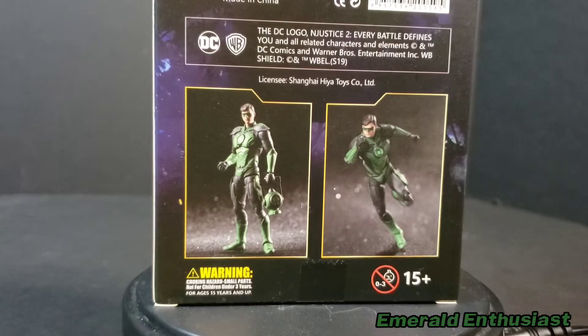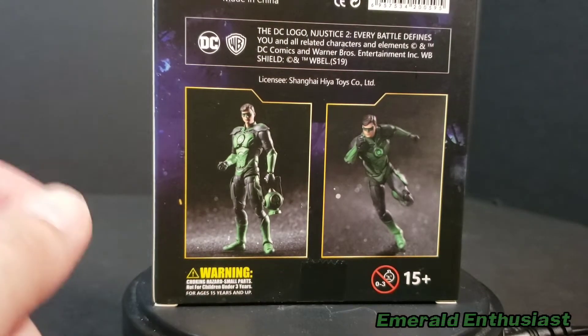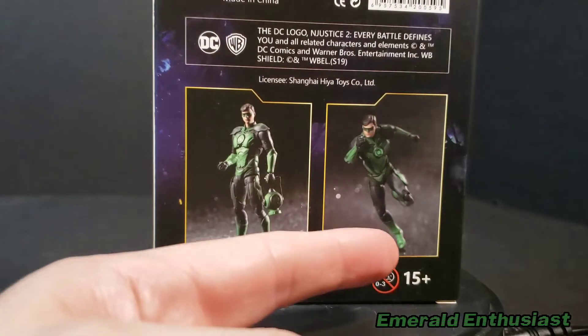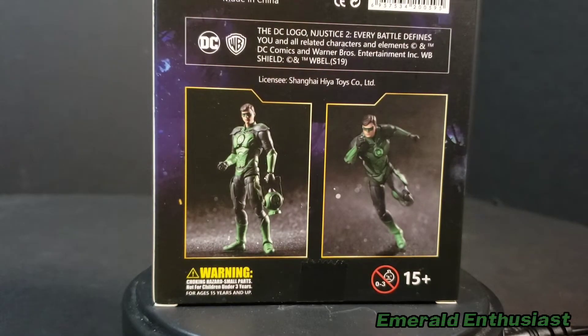I want to make a point early on — I make many of my videos to be kid-friendly, and I know the type of products I review appeal to kids. However, this is not one of them. This figure carries a warning for very small children due to small parts — it is a choking hazard — and it's marked 15 plus. This is a collector piece, not something you'd want to give a child. It's highly articulated and would not stand up well to rough play. This is a display piece, not a toy, and I'm making this video for adult collectors.